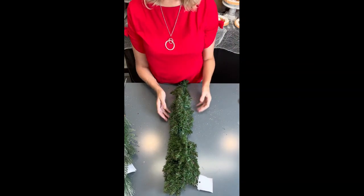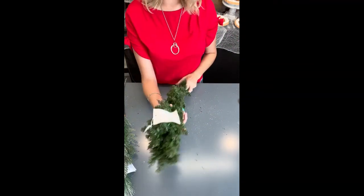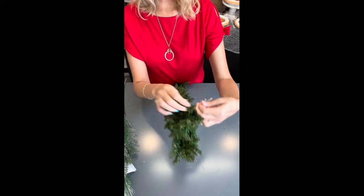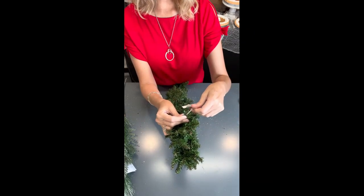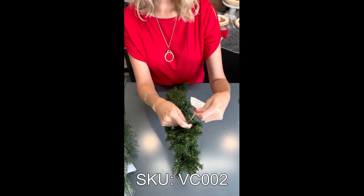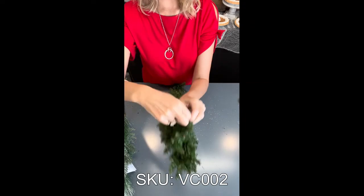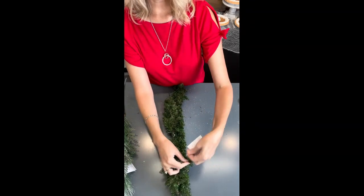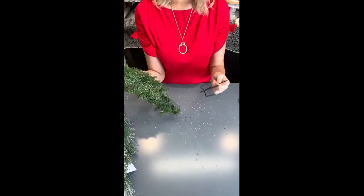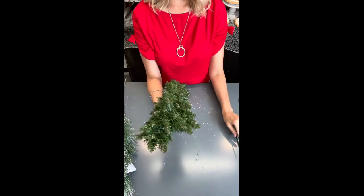So this is the cross base. We do have these in stock — we just got them in and we have a limited supply. Let me give you the SKU number: it is V as in Victor, C as in Charlie, zero, zero, two. It comes folded up and it has the little stake attached.